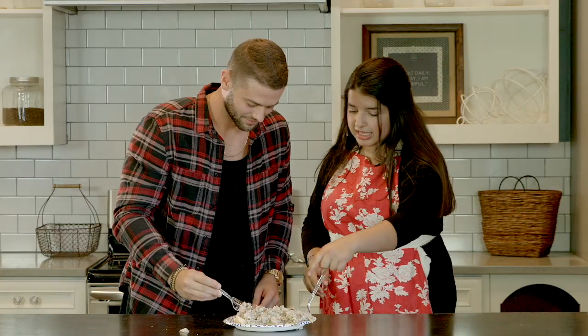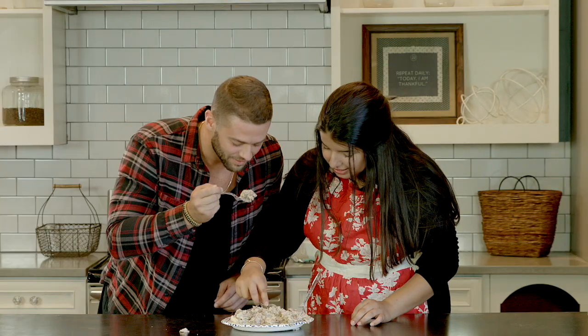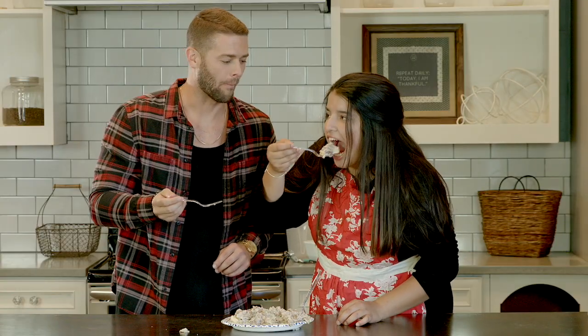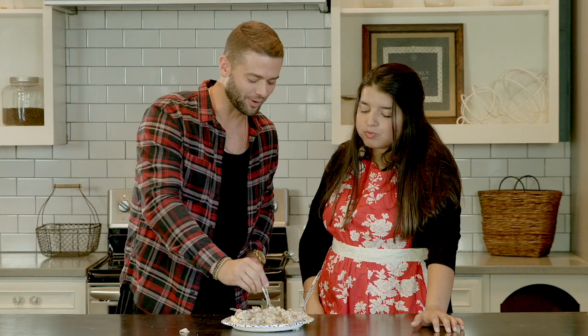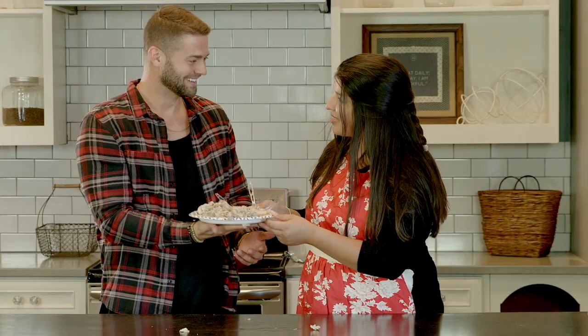Am I getting punked? Get some bread, you've got to get some bread with it. I'm going to eat it with you — take a bite first. I don't trust y'all. Am I getting punked? You're not getting punked. Yeah, it's actually really good. This detour in my day was a blessing in disguise, guys. Would you eat this again? Would you like me to make you this? Yeah, this would be great. I'd eat this again. Thank you, Tyler.